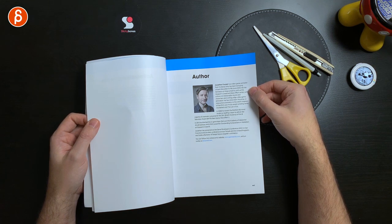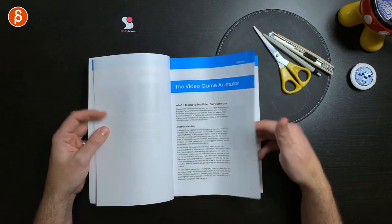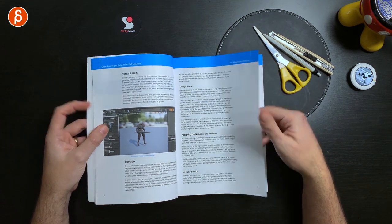This is the author — don't skip this — Jonathan Cooper. It starts with what it means to be a video game animator, nice and broad with a lot of interesting general advice about animation. Right here it talks about life experience — about not being stuck in a bubble and just exploring life, having a life outside of your work or your passion beyond just video games.